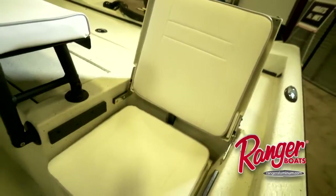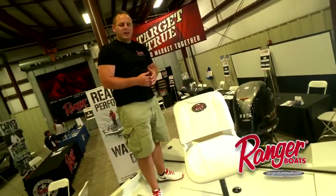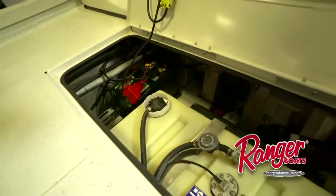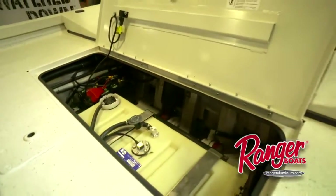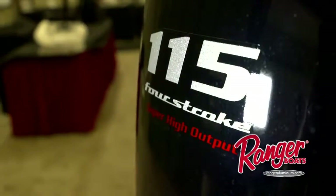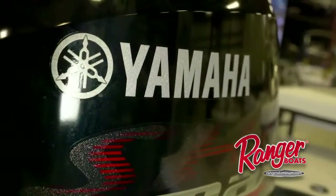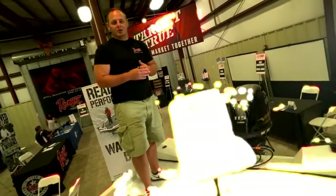As we transition to the back of the boat, it's important to point out that in this rear storage box we have a master breaker switch. When you get home and charge the boat for the day, you're able to have the peace of mind knowing that your boat is completely shut off. You'll also notice the Yamaha 115 — paired with the RP190, this is an extremely performance-driven package that will have a wide range of performance options. Thanks for checking out the RP190. You can look forward to seeing one at a Ranger dealership near you this fall.